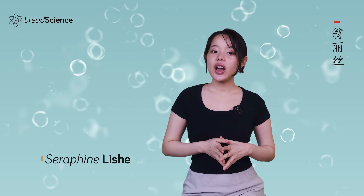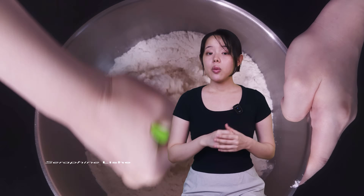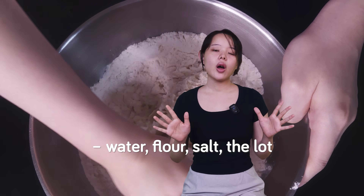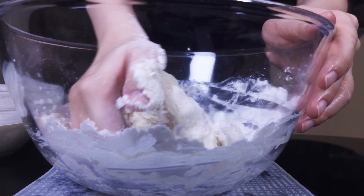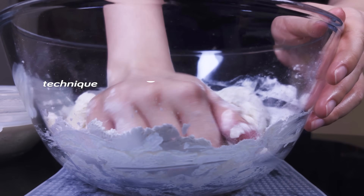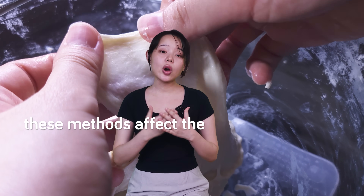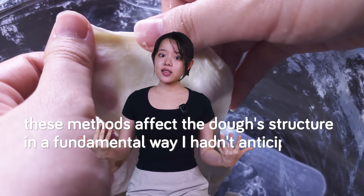Hey, Serafin here. For years, I made bread dough by adding everything simultaneously — water, flour, salt, the lot. So when I started looking into different ways of adding water to bread dough, like gradually adding it in parts or using the bassinage technique, I was skeptical, thinking that they were just myths. However, I quickly learned these methods affect the dough's structure in a fundamental way I hadn't anticipated.